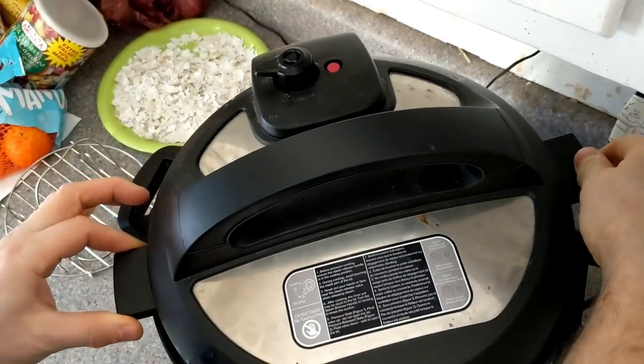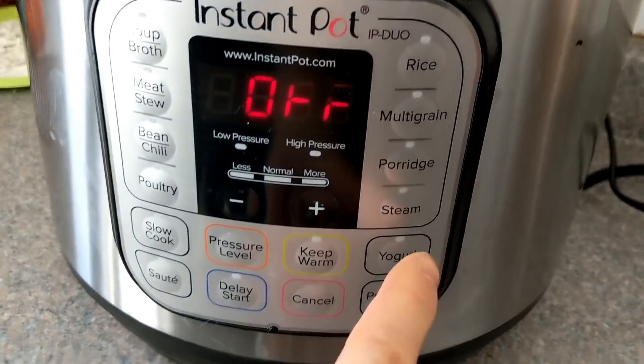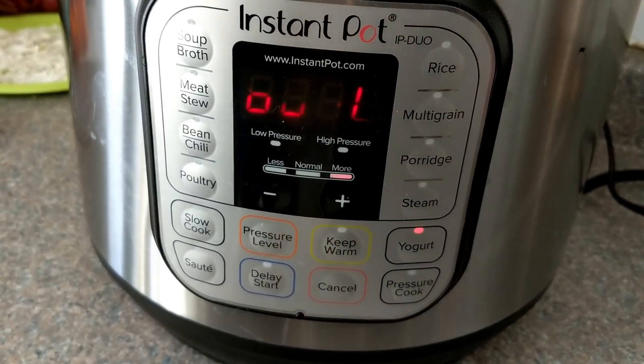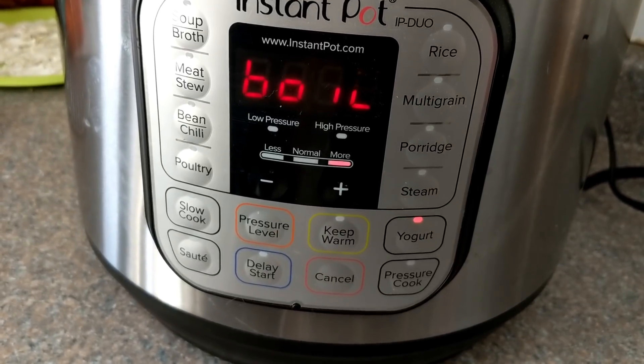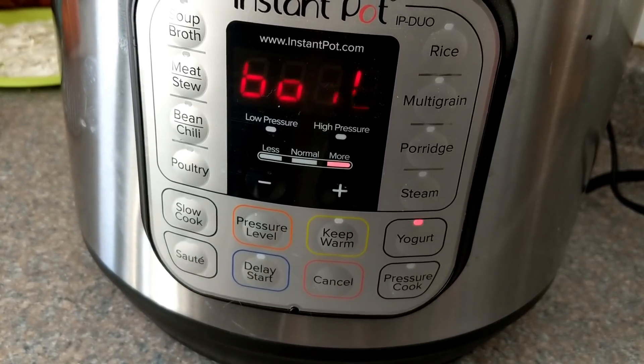Once we have the milk in, we're going to put the lid on, close the steam valve, and then hit the yogurt button and set it to boil.